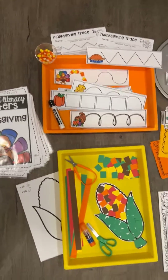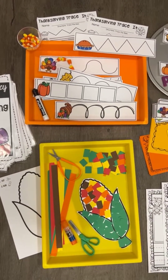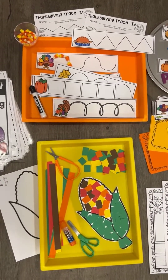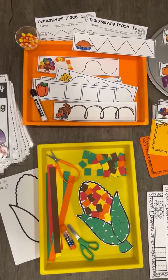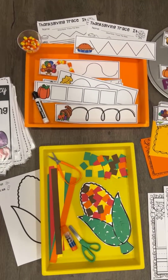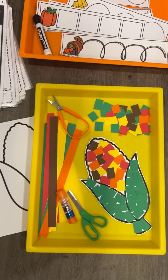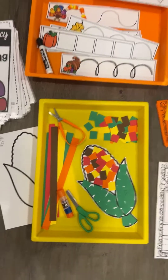As well as differentiation suggestions. So these are the two fine motor activities. We have tracing the various types of lines and shapes. They can either do that with a dry erase marker or manipulatives like candy corn. There are worksheets to go with that. And then for the cutting activity, we have this candy corn cutting craft.